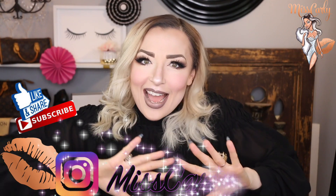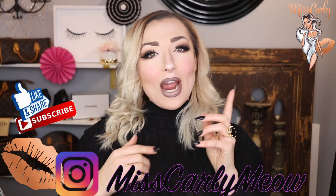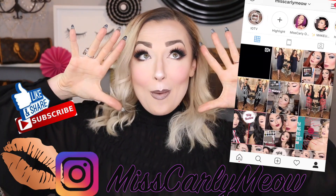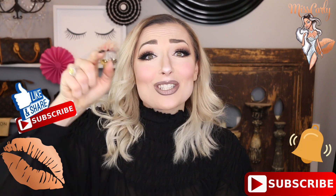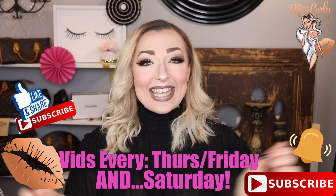Check me out on Instagram down here. I'll leave the link down below for my profile where I literally post daily pictures and videos on fashion, makeup, wigs, and all the upcoming videos that I'll be making. With that, don't forget to hit the subscribe button down here as well as the little bell so you are notified when I upload videos every single week.